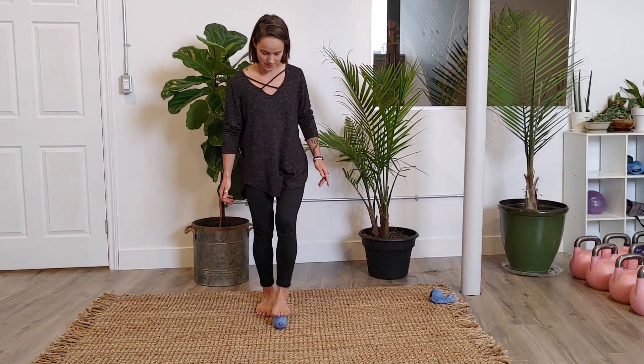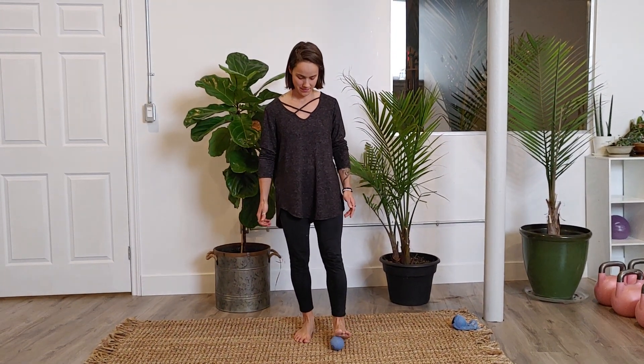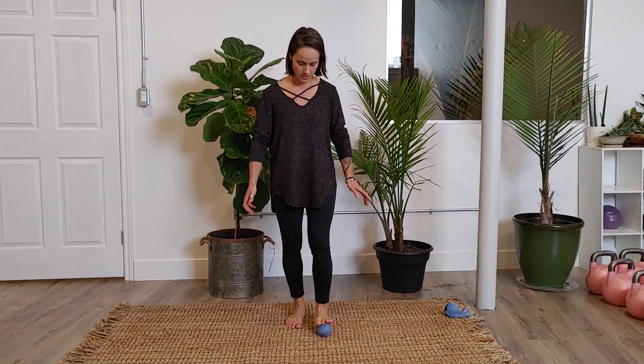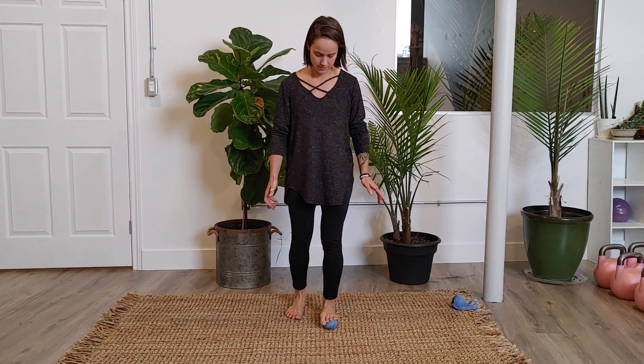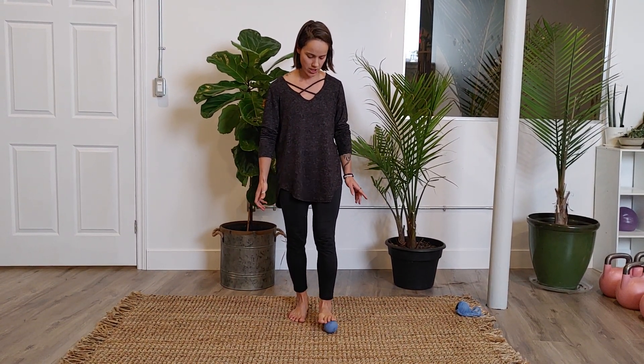Let's do the other foot now. Transition over to your other foot and adjust your stance as needed. Start working across the top of your foot.